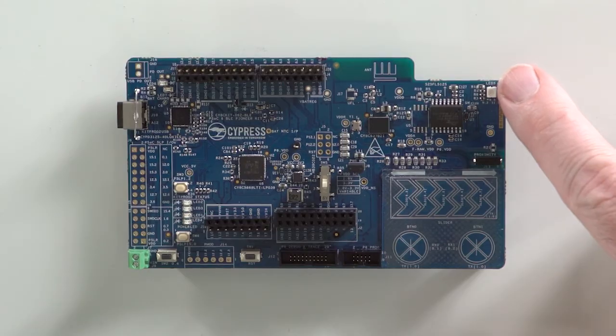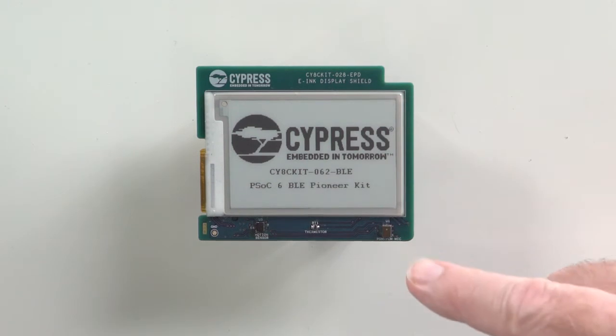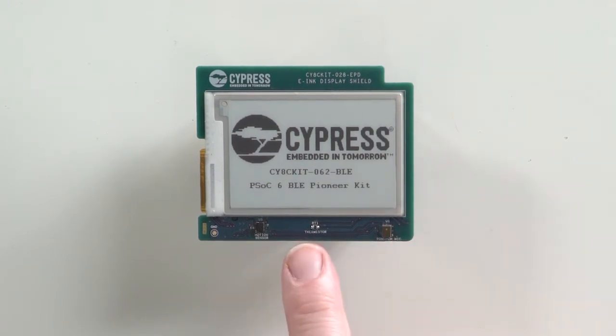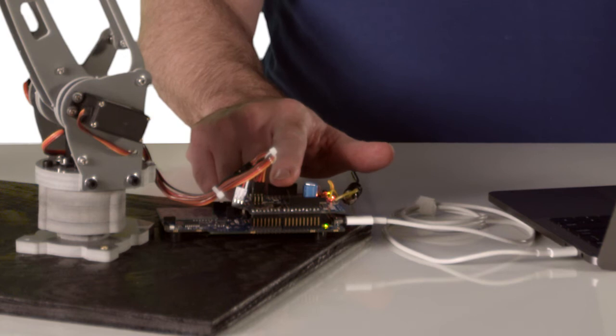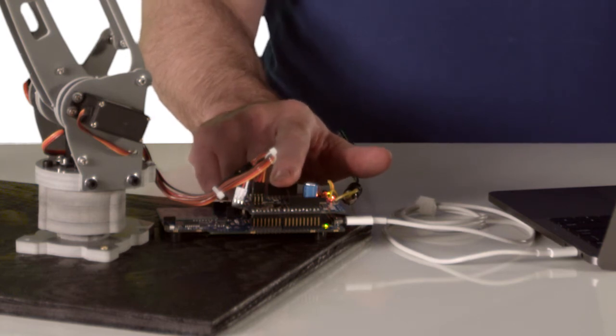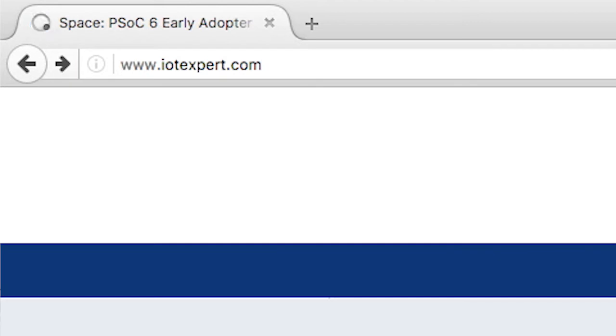It has an RGB LED. The e-ink display shield has an e-ink display, a PDM microphone, a thermistor sensor, and a nine-axis motion sensor that includes a magnetometer, gyro, and accelerometer. In addition, I'm using a basic Arduino shield — it's just there to connect the wires of the PWM up to the servo motors. I'm going to create a custom version of the board later, and you'll be able to find details like the board design files on my blog at www.iotexpert.com.